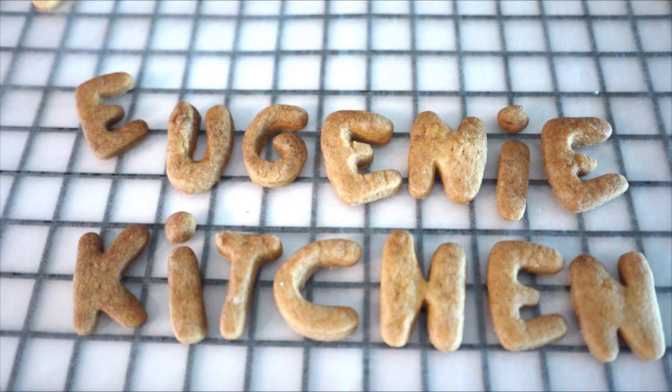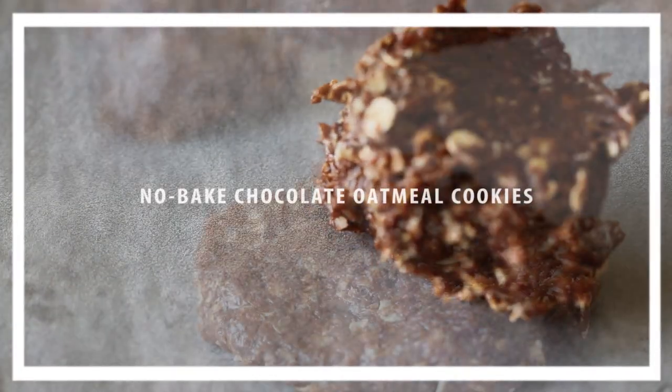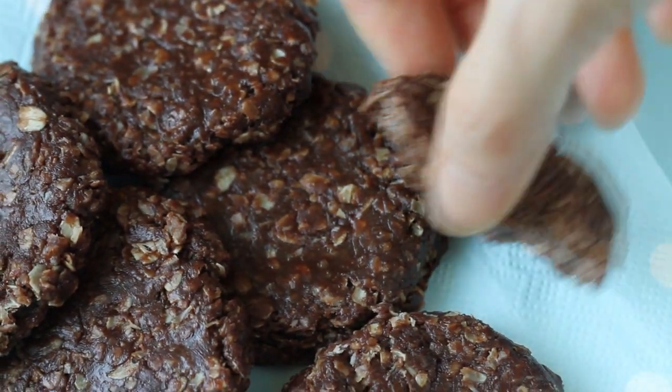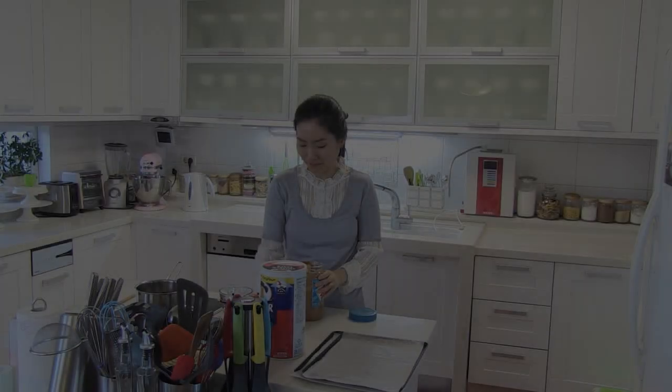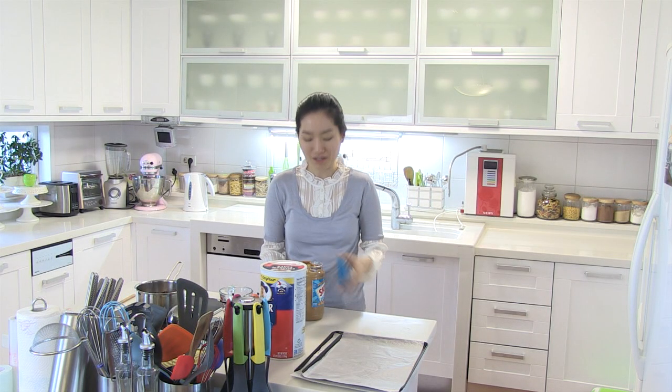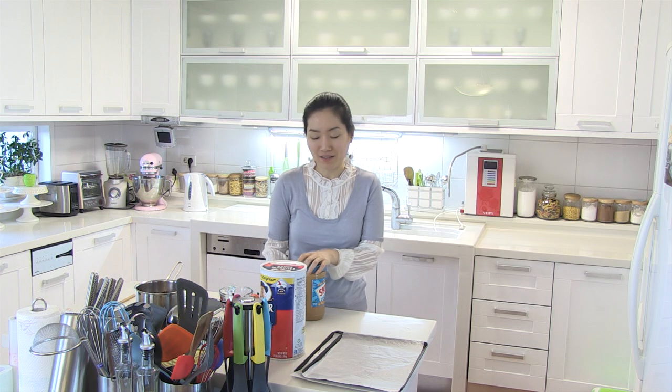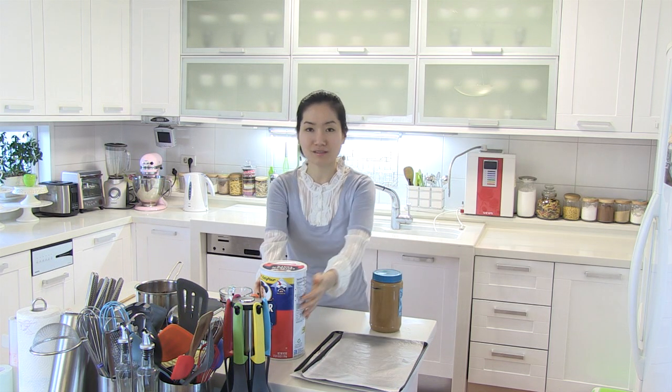Eugenie Kitchen. Hi, I am Eugenie. Today I am making No-Bake Chocolate Peanut Butter Oatmeal Cookies. It is super fast to make and it requires only 6 ingredients.